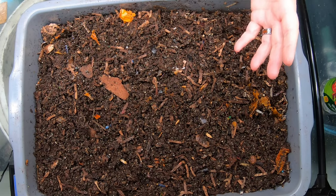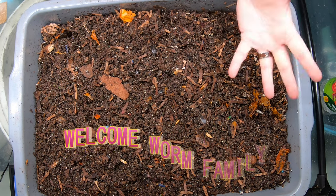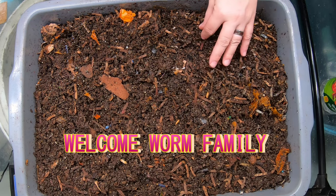Hi guys, it's Anne. Welcome to my home worm farming channel. If you're looking for an active worm farming community, you're in the right place. I am all about utilizing my worms to use up my household waste and also to make good compost.